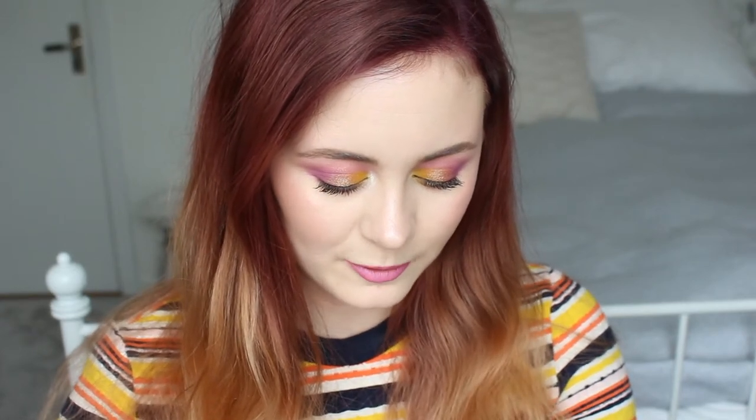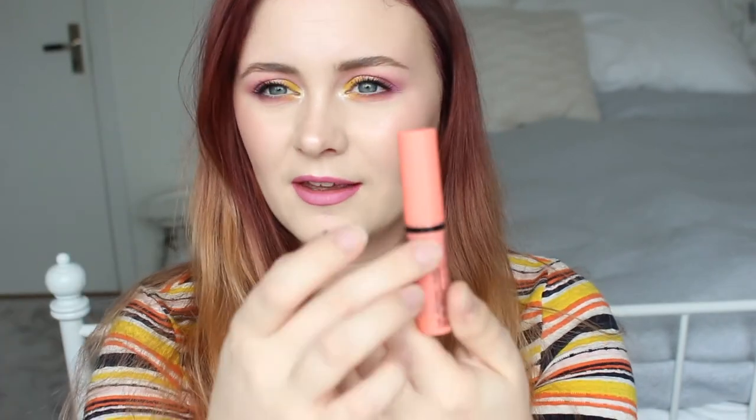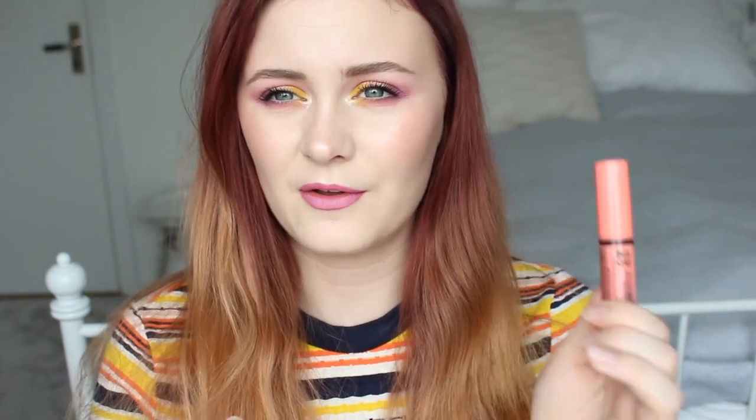The next thing I'm actually going to declutter and take out of this project. This is the NYX Butter Gloss in Apple Strudel. It's also been here since January and I've used it quite a bit — I can see progress when you swipe the wand against the sides. But the scent has changed, and it sort of leaks everywhere. I can't bring it with me because product gets out from the sides. I haven't used it for like two weeks because I'm sort of grossed out that it started to smell differently. So I'm going to declutter this.